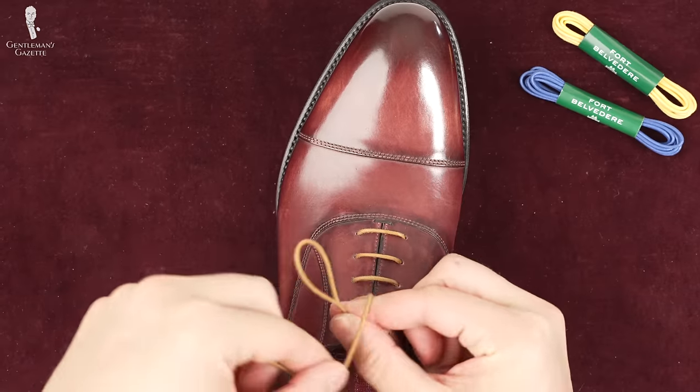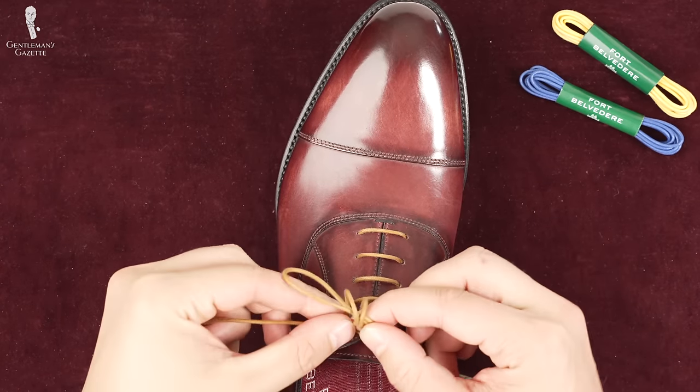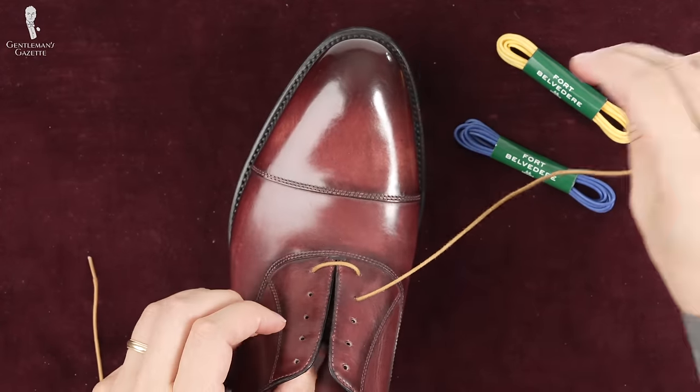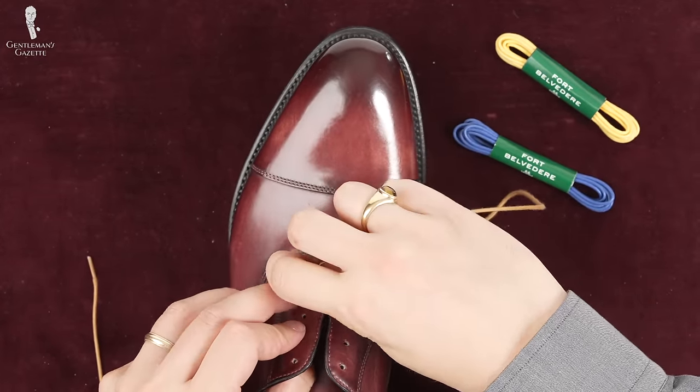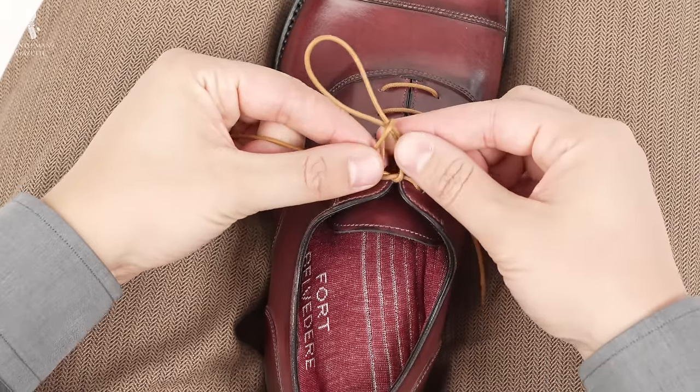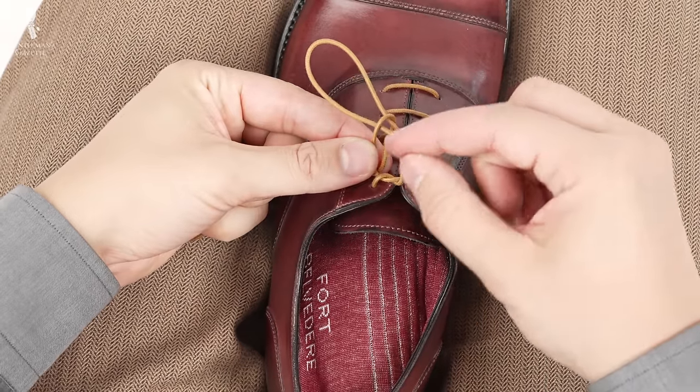Welcome back to the Gentleman's Gazette. The goal of today's comprehensive guide is to provide you with all the knowledge you need to tie your dress shoes the proper way. We discuss what shoelaces to pick, which ones to skip, how to lace your shoes depending on whether it's an Oxford or a Derby, and then finding the right knot for you that is easy to do but never comes undone.